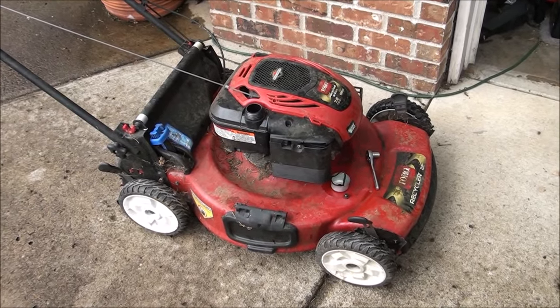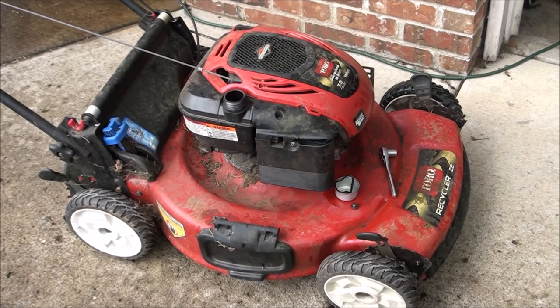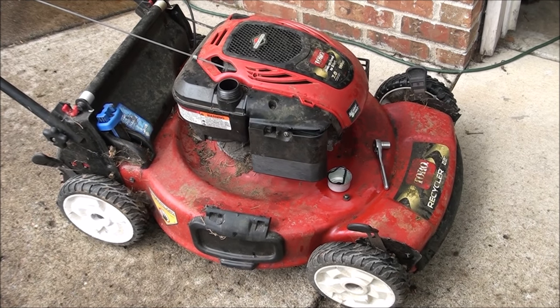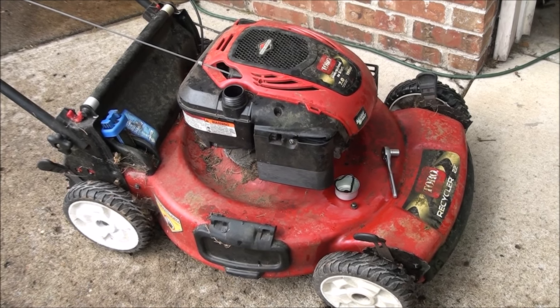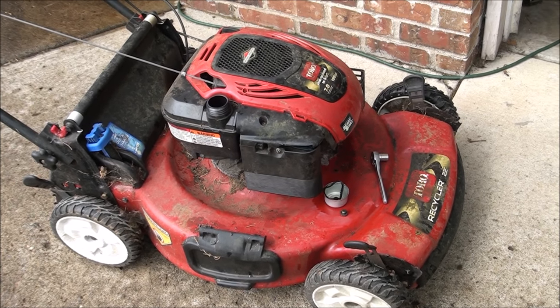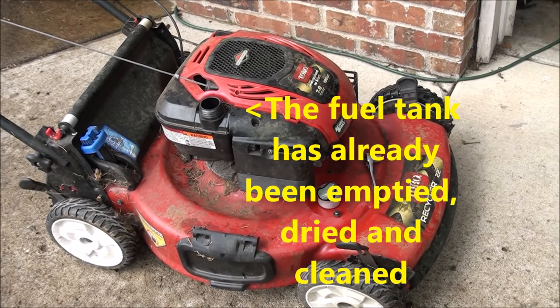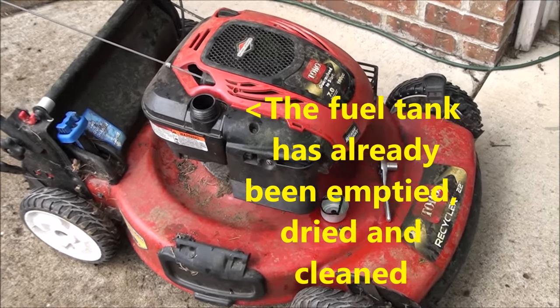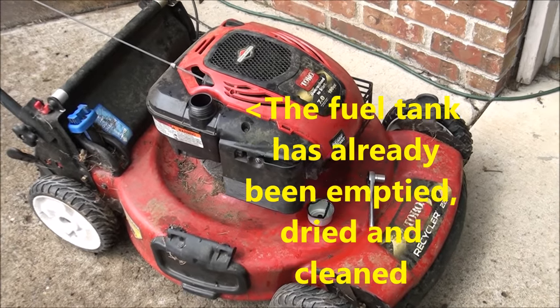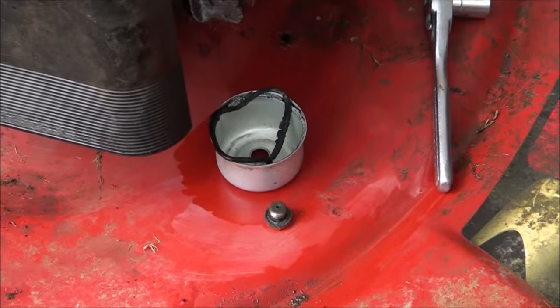Here we have a Toro recycler 22-inch lawnmower with a 7-horsepower Briggs and Stratton engine that will not start. Actually it will start but then it immediately dies, and that's all we can get it to do. So I know we're dealing with a fuel problem, a plugged-up carburetor. I've zeroed right in on that.